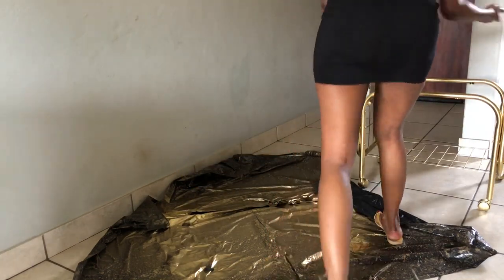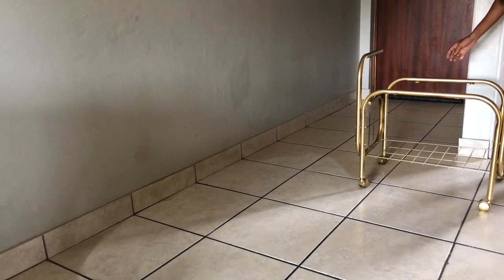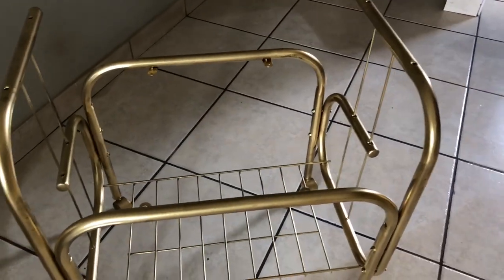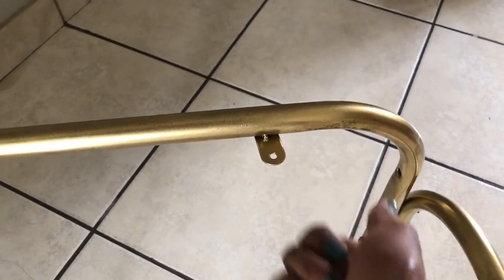Now that the paint is dry it is time to actually put the cart together. As you can see, the cart does come with hooks which allows you to put something on top of it, so I didn't really struggle with that. Those are the hooks that are going to hold whatever I'm going to put next.